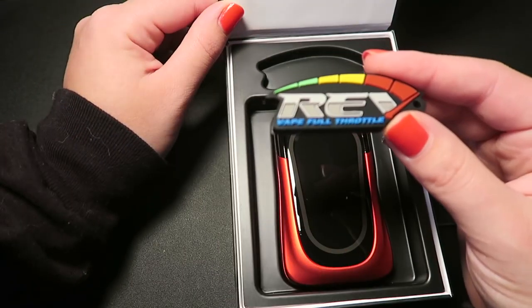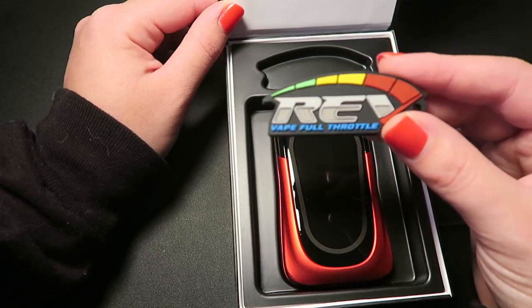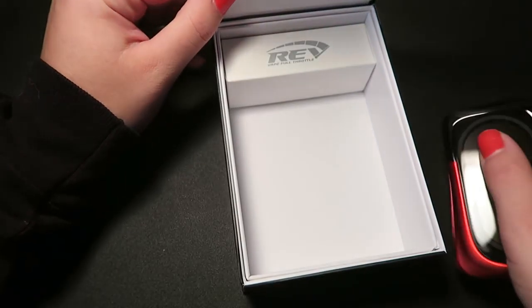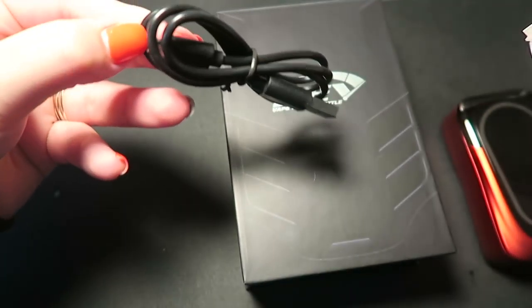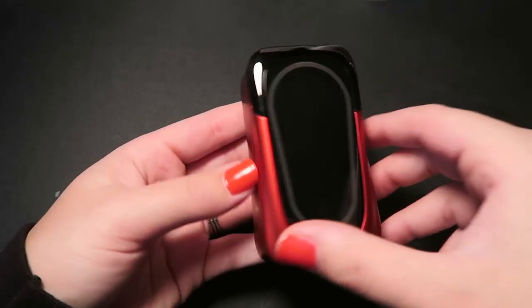You do have a user's manual, and it also has a Rev Vape Full Throttle rubber keychain. There was also a quality control card hidden inside my user's manual. Underneath the mod there is a box that has the micro USB to USB charge cable. Here is the mod itself — we have a giant screen.